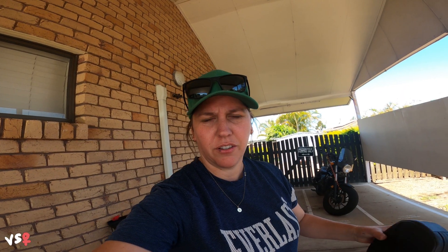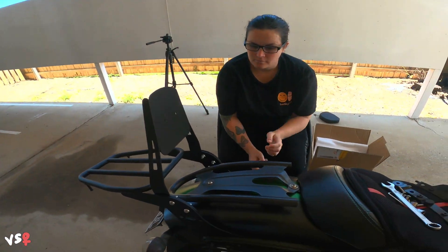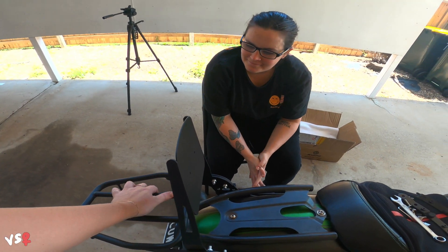I'm not getting it for a pillion. I just want to be able to tie stuff down a little bit easier and I think this is going to be really good. I might go and get the Esky — what do you reckon?